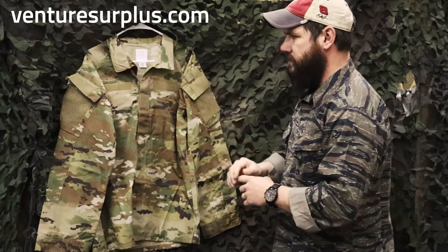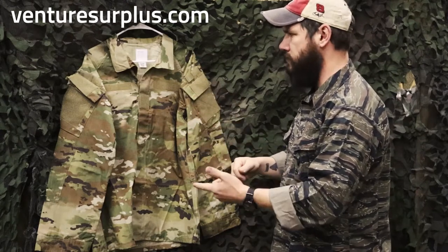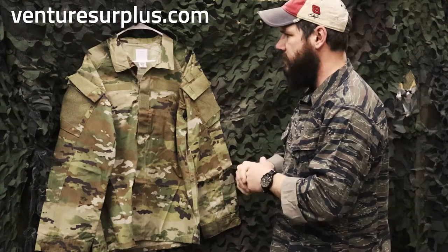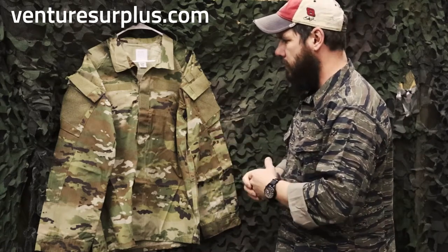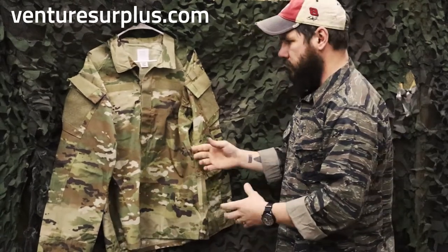To start off, what is it made out of? It's made out of a Nyco Ripstop — 57% nylon, 43% cotton mix. So it's a little different from your standard 50/50 Nyco, which is fine. At the feel of it, it feels really lightweight and great in the hand.